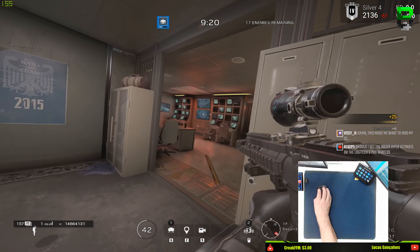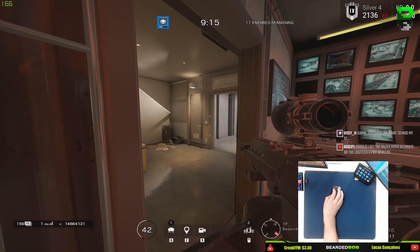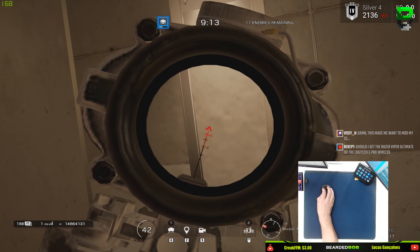Slow clicking tonight. Should do a CPS click test actually — let's try that in a minute. Finish this round and we'll do a click test, see how fast the click is.